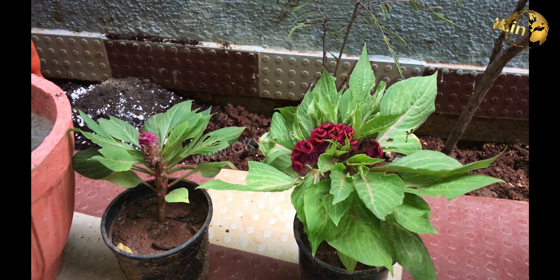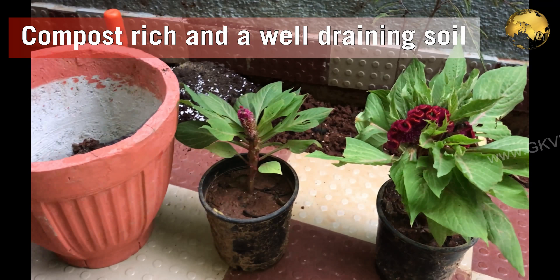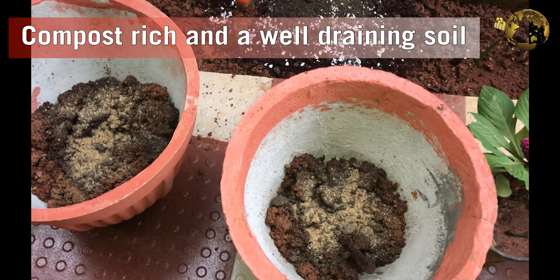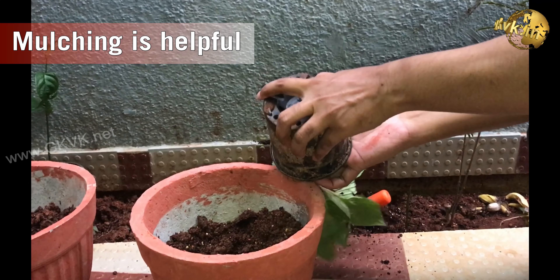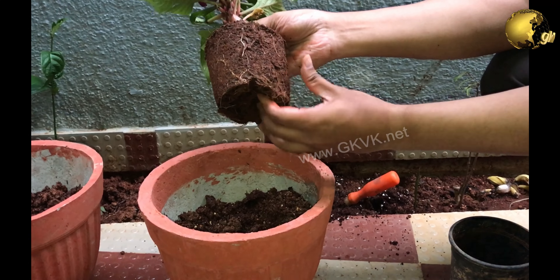Coming back to the Coxcombe topic, these are hardy and drought tolerant plants. It needs a compost-rich and well-draining soil, so you can mix a lot of manure like decomposed cow dung into the soil. Also, mulching can be very beneficial to these plants. Mulching means adding certain material like grass clippings, leaves, etc. over the surface of the soil to retain moisture.